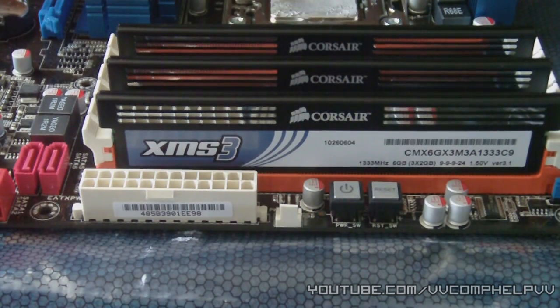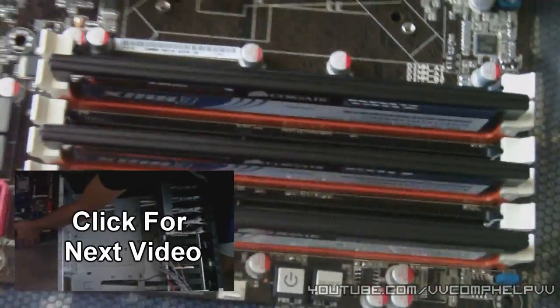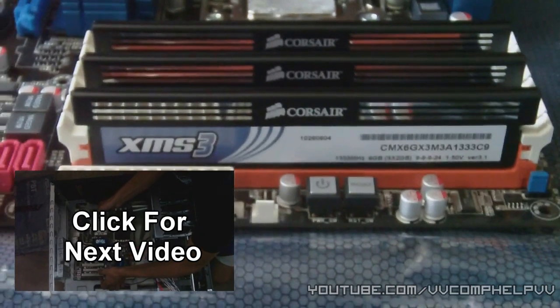RAM is probably my favorite install because it's the easiest. But important. So there you go — that's how you install RAM.